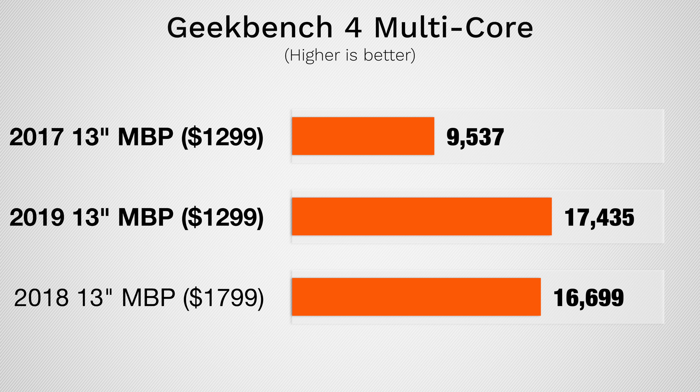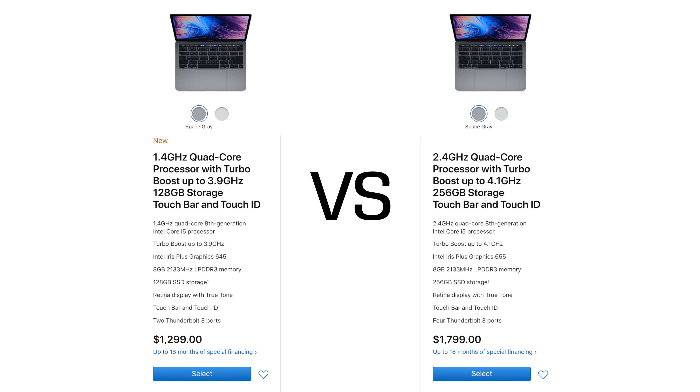Even without an eGPU, the new $1300 base MacBook Pro actually performs very well, and we'll be comparing it directly to the $1800 13-inch Pro very soon, so if you're not already subscribed, do so now. And without further ado, let's get into performance.